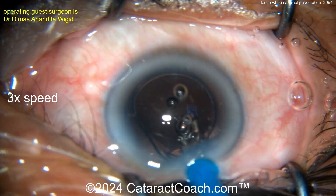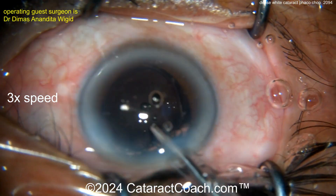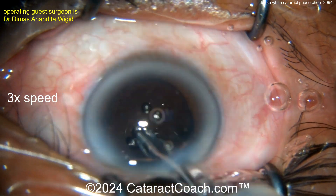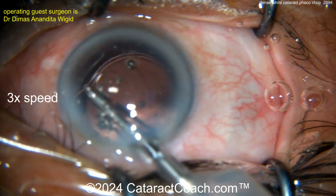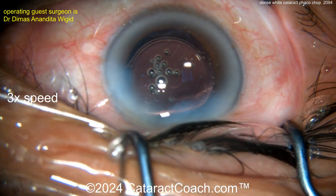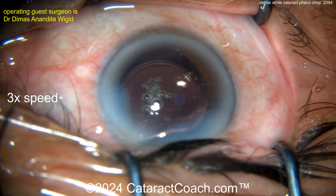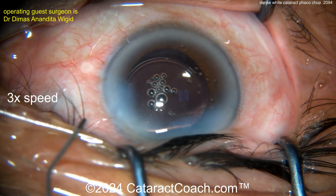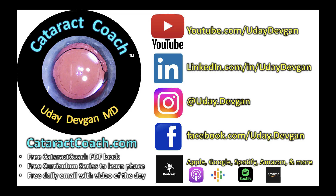Cortex cleaned up — pretty good time for the lens. Looks like a single-piece acrylic lens going into the capsular bag. Seal this incision up and call it a day — beautifully done case. You want to tailor your surgery to the patient. Sure, you can do phaco chop for dense brunescent cataracts, but as we saw yesterday with the MSICS video, sometimes you're better off doing an MSICS procedure. You've got to know both.